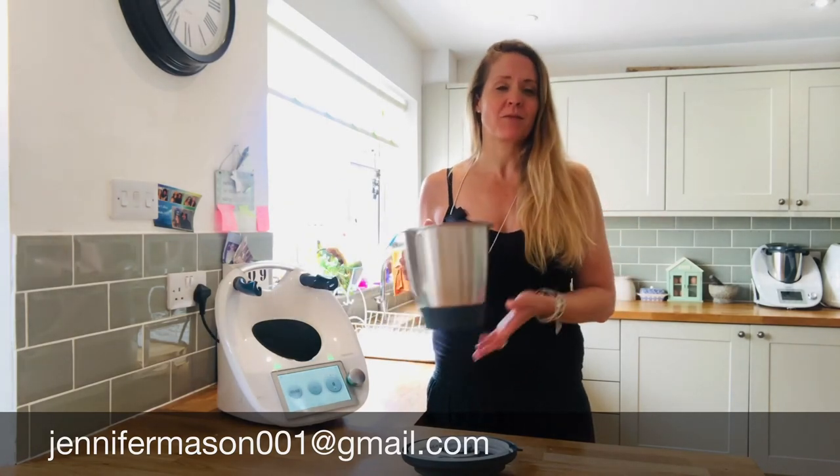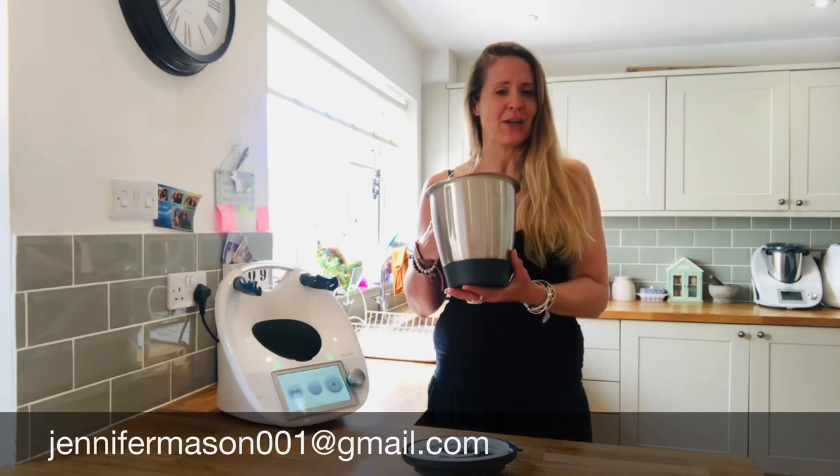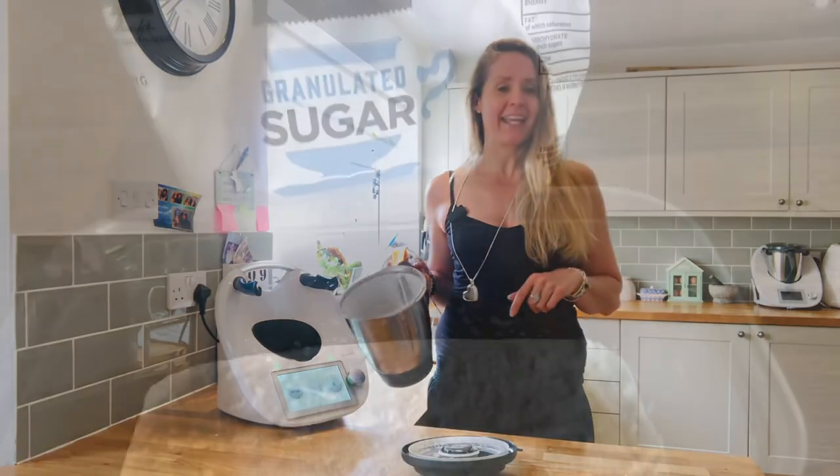So now you no longer need to worry about not being able to get icing sugar in the shops, because you can make your own in 10 seconds. If you need to make a bigger volume, just up the amount of time — maybe by another 10 seconds for each hundred grams that you're going to use. Okay guys, have a great day, happy baking!